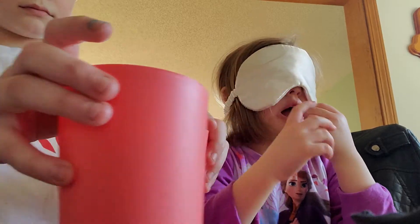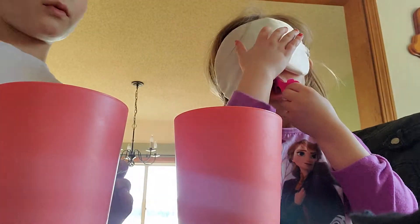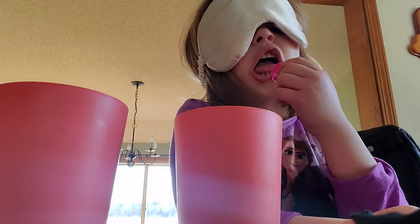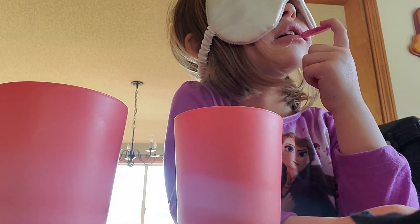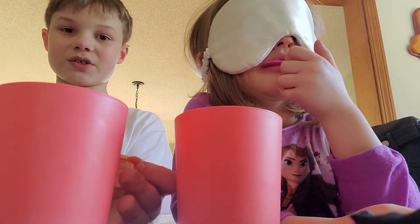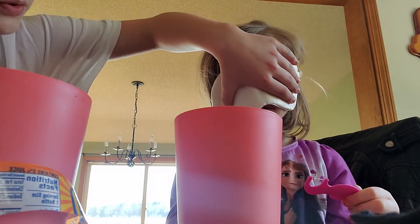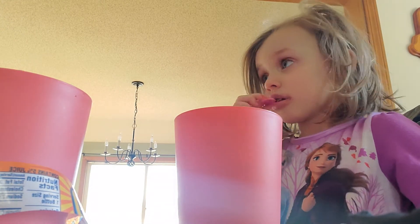Why are you peeking? Wait, no peeking Harper! Can you see me right now? Close your eyes. I'm gonna mark which one's which. Harper, you peeked — you just peeked! I want you to do it properly. I know which one's which and you don't. What can we use as a blindfold?